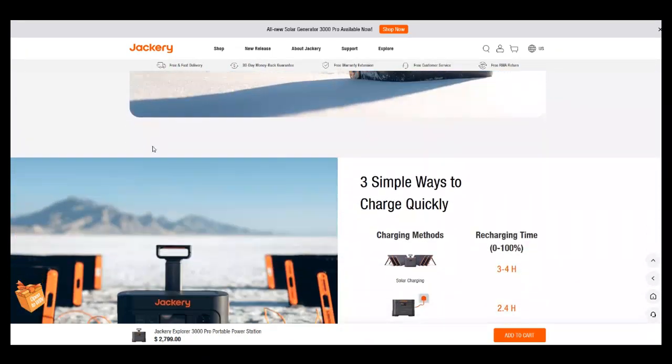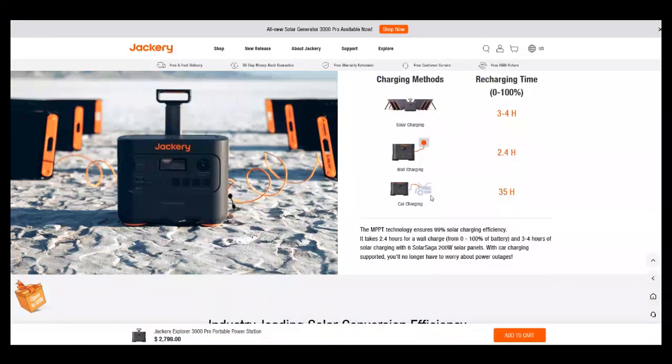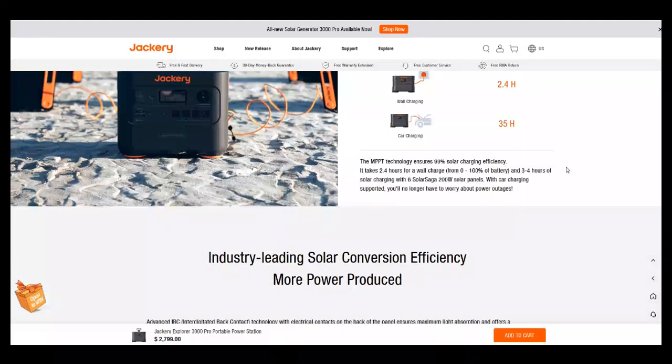There are three simple ways to charge: solar, wall, and car charging. I don't see generator charging listed, but assuming the generator has a pure sine wave inverter — or even possibly a modified one — I'd assume you could charge through that too. Car charging takes 35 hours, which is a long time for 3,000 watt-hours on a 12-volt battery.